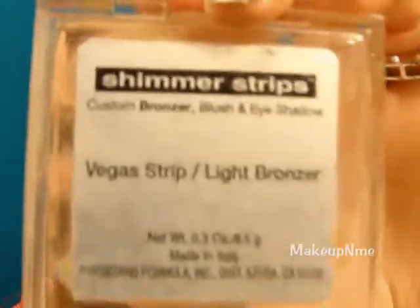Now I'm going to highlight under my eyes and on the peak of my cheekbones. I'm using my Physicians Formula Shimmer Strips in Vegas Strip Light Bronzer. Taking a flat blush brush, I'm going to apply that right at the peak of my cheekbone.